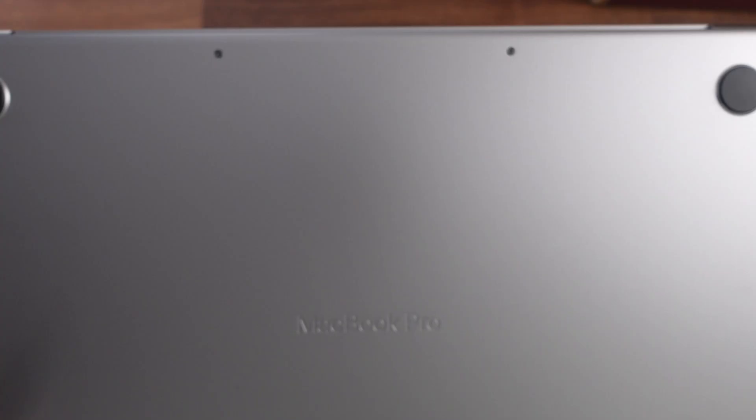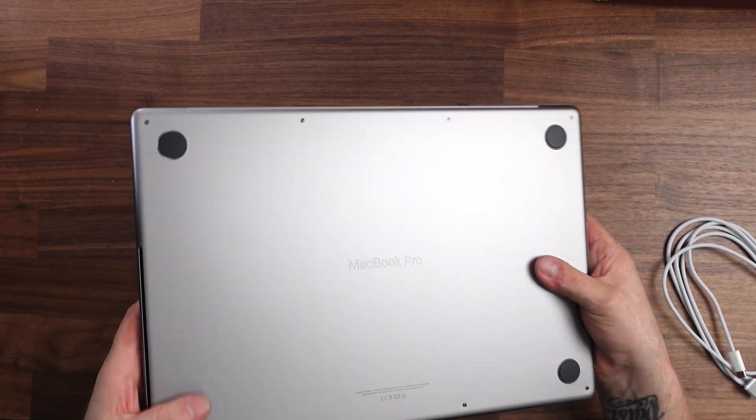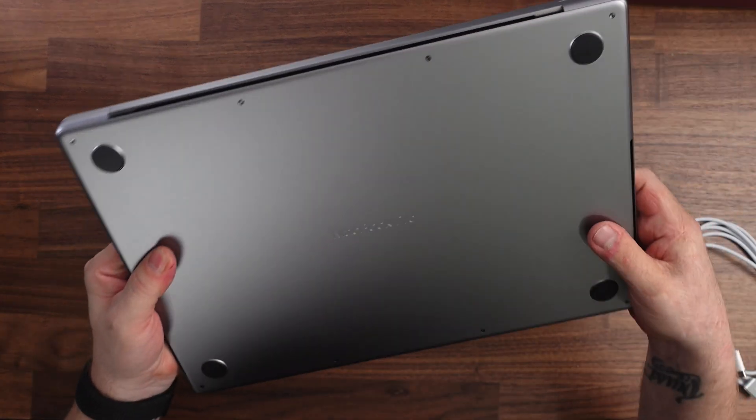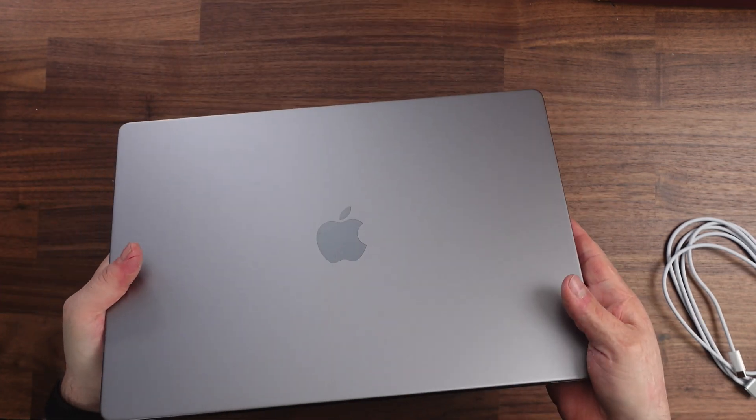On the bottom of the computer you have a nice engraving that says MacBook Pro, and these rubber feet that sit it up a little higher. On the back there's a vent port that's going to be good for the exhaust fans, and on the front you have a bigger Apple logo than what's been on the previous models.